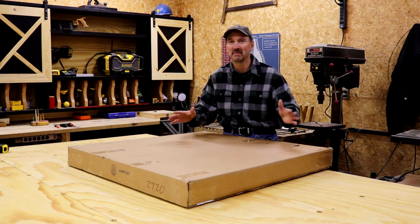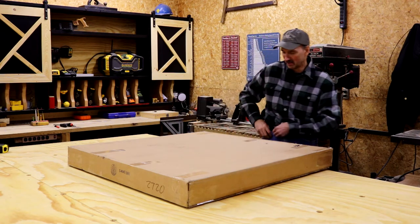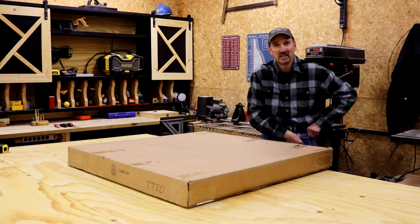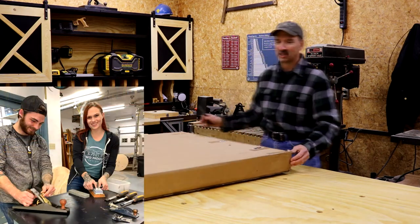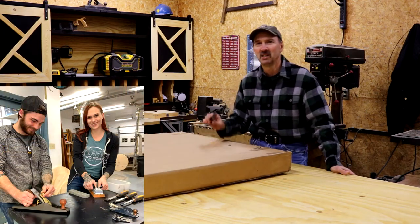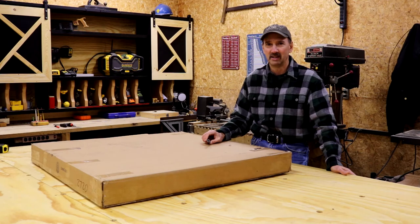I have not looked at it yet — this is a complete unboxing to me. I'm expecting good things though, just because I know that Jeff and Jess at Two Moose Design do a really good job.